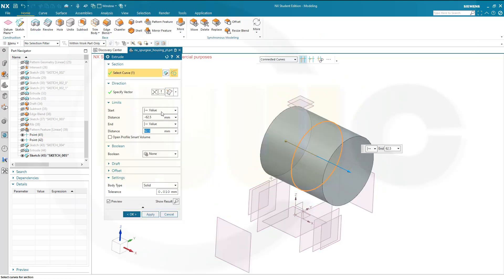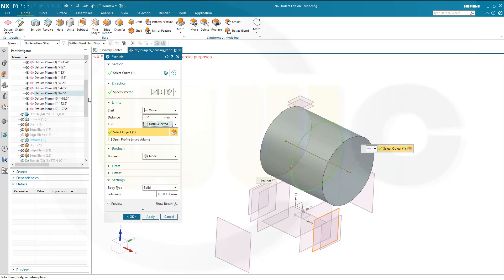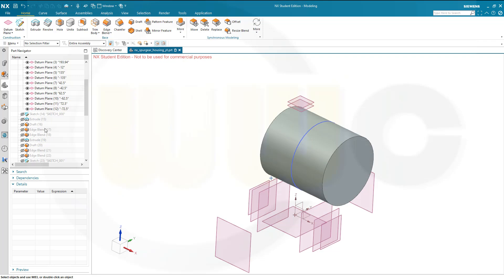Go for another extrude — until selected, until selected. This should go until selected. Again the same planes: 62.5, and in the other direction until selected to the minus 62.5. Again it's a new solid. Confirm. Hide that sketch. So I've got those two here.